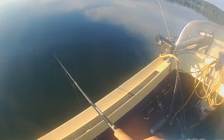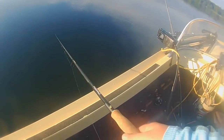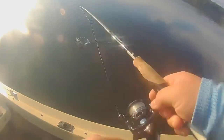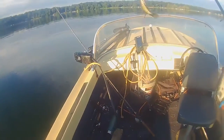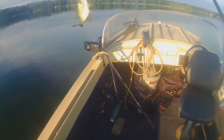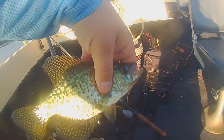Had a bite and just set the hook too hard. That's a nice little black crappie — he's a little small but we might be able to fry him, so we'll throw him on the stringer. Well, getting him off the hook, that's going to be too small to fry. We'll throw him back. There goes Mr. Crappie.